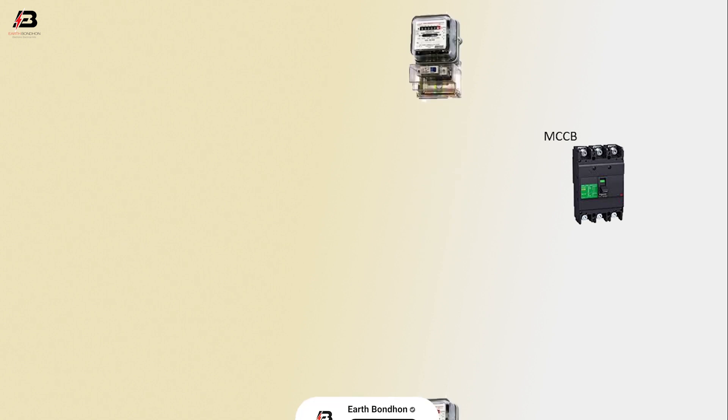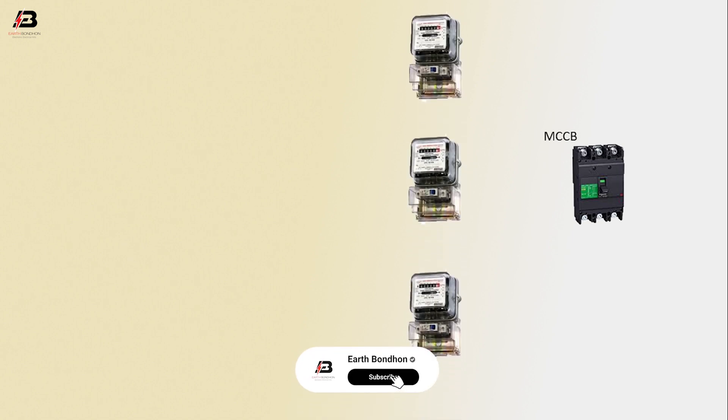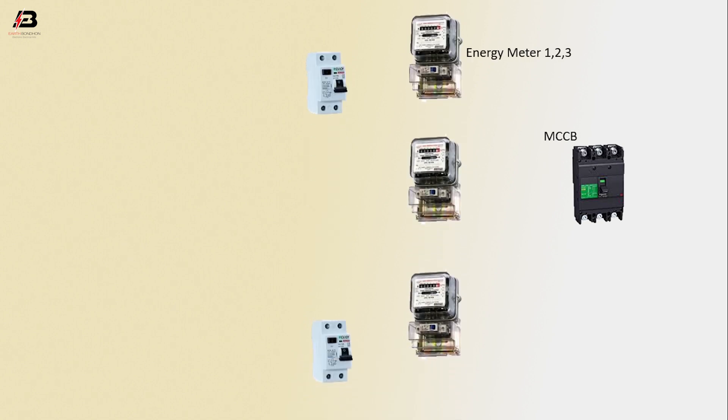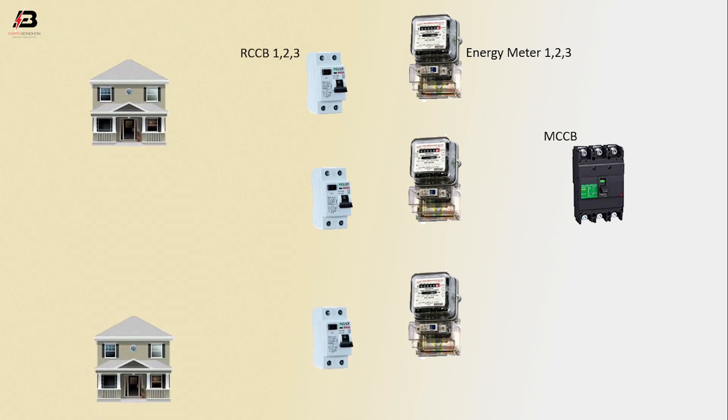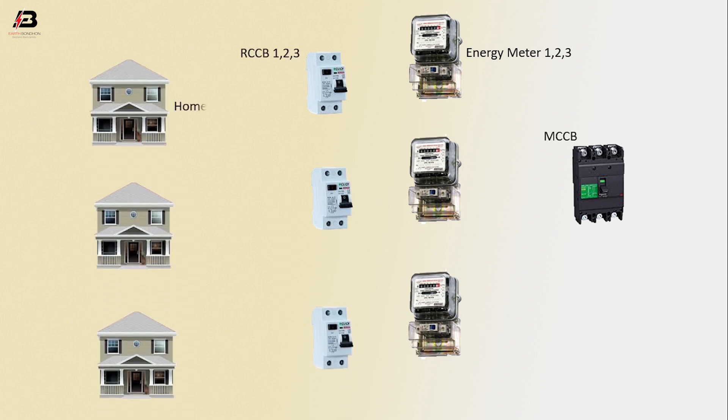So viewers, let's start. Components used: MCCB circuit breaker, Analyzer meter 1, 2, and 3, and RCCB 1, 2, and 3.